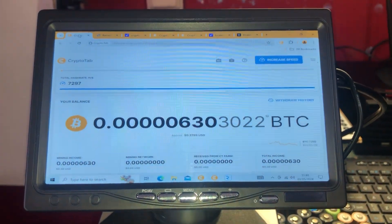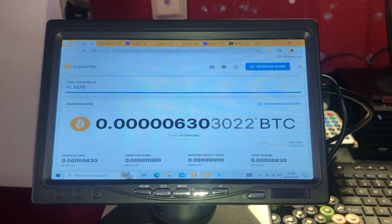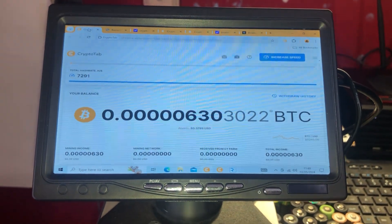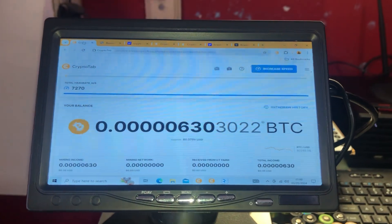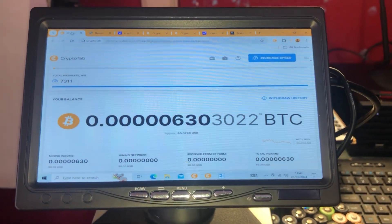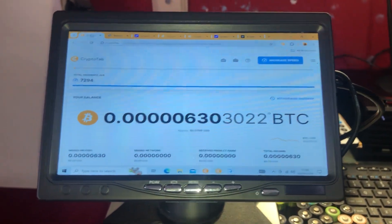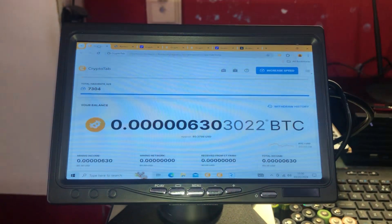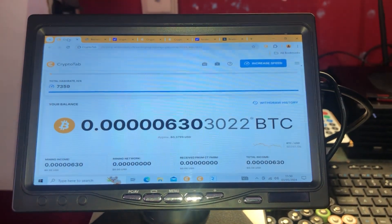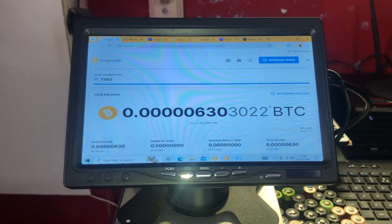With CryptoTab browser you can either run it on your computer or download an app for your phone and mine that way. If you download the desktop version it mines using your computer's CPU, and if you download the mobile version it mines via a remote server — so it's not using your actual phone. I downloaded the Windows version and also the iOS version running on my iPhone, and the iPhone version is not very good — I get about 60 or 70 hashes per second, which won't get you very far.